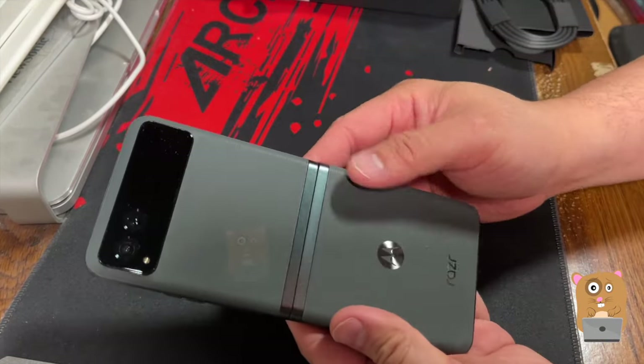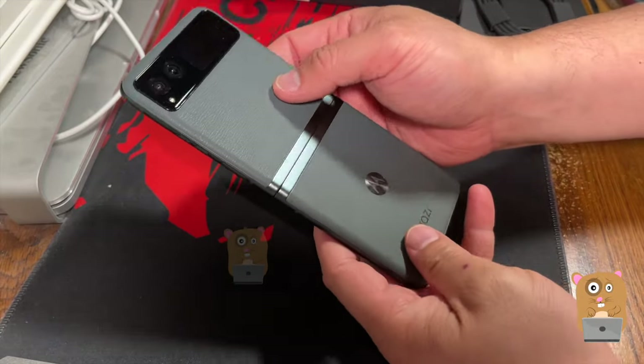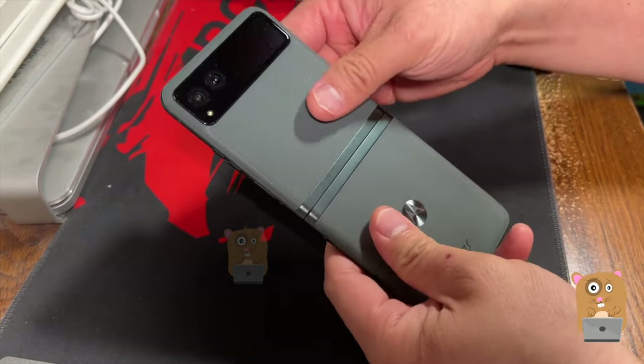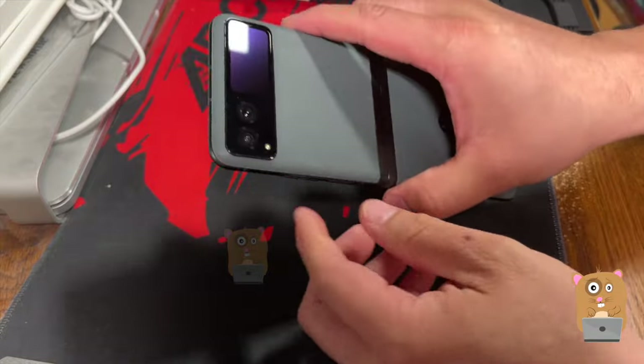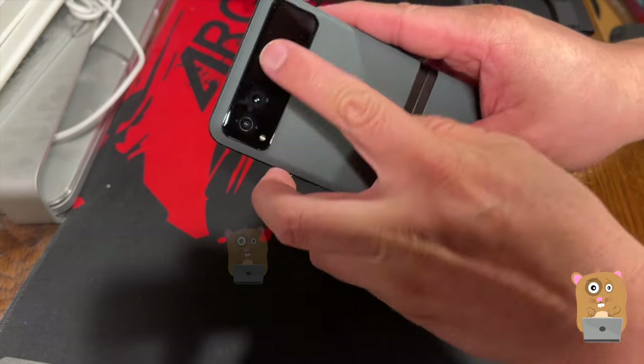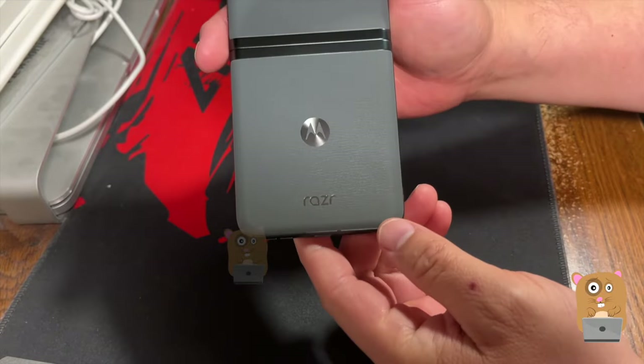And here's the phone. It's a greenish color. Not sure what kind of material this is, but it's like plastic. There's texture on it. There's two cameras, a flash, an LCD display. This is the Motorola Razr.